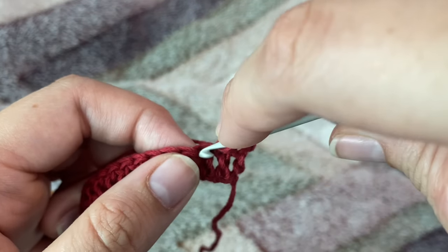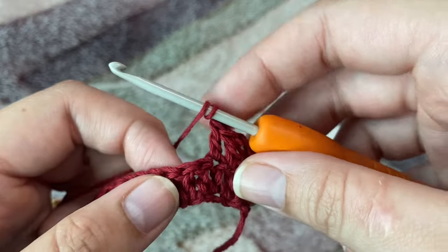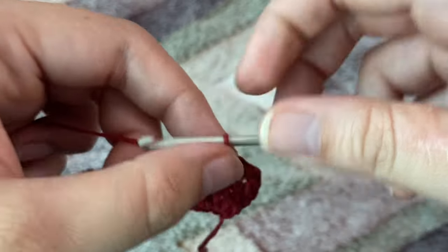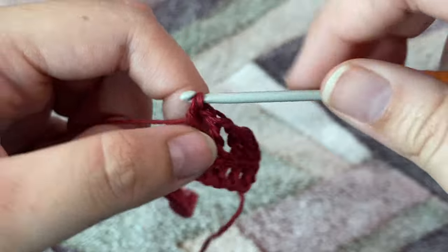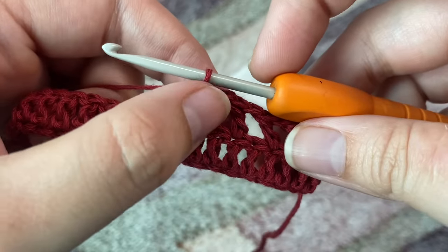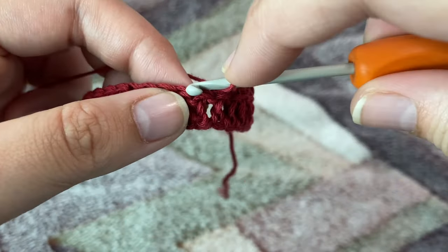In the next stitch again we're going to make one double crochet. Now we're going to chain one, skip one stitch, and in the next stitch we're going to make one double crochet. Again, chain one, skip one stitch, and in the next stitch one double crochet. So this row is going to be one double crochet in the alternate stitches with a chain one in between, all throughout the row until we are left with four stitches. I'll see you at the end of this row.